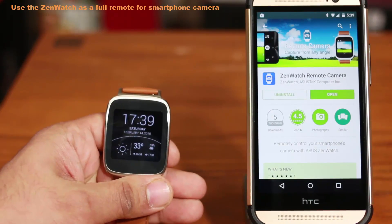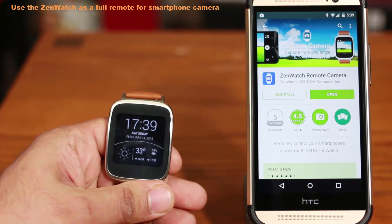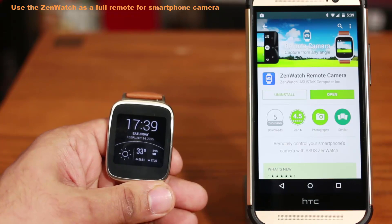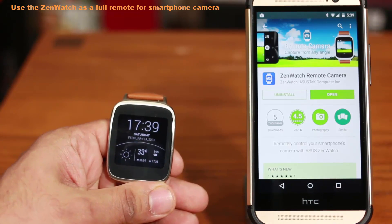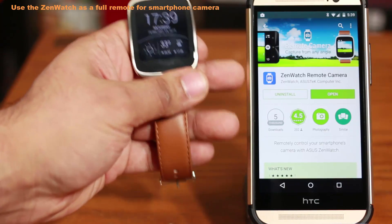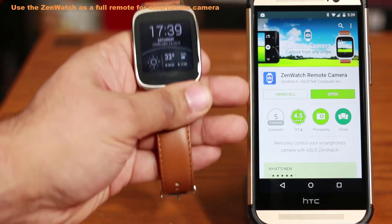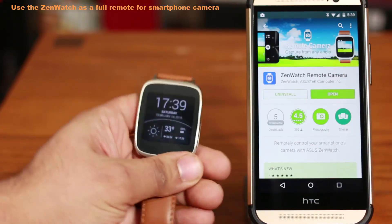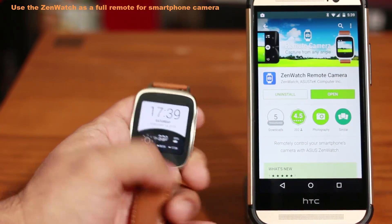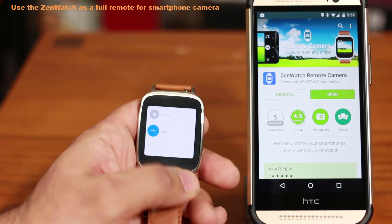There is another even better way to control the camera on your phone using your watch. You have to go and download the ZenWatch Remote Camera app for the ASUS ZenWatch. This is an ASUS-only feature so you're not going to get this on other watches. Once you grab this app, you have two options — you can either launch it from here or you can go to the apps for your watch which are all the way at the bottom under the start menu.